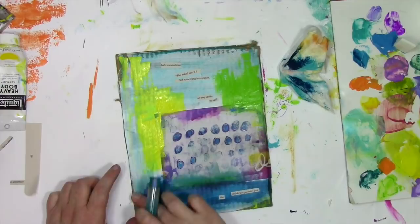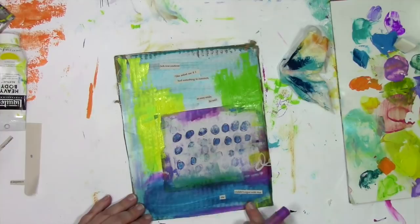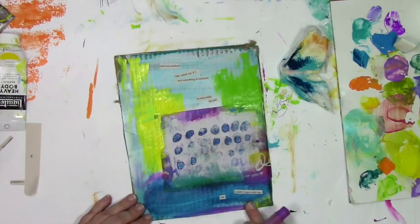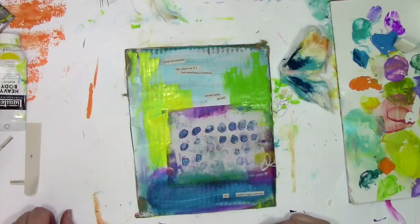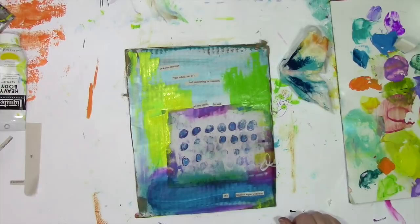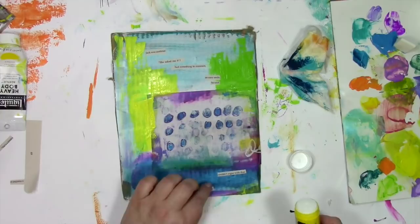Now I haven't glued the words down yet — I'm playing around with little gelatos here in color as I make my final decision on whether I want to glue them down. So what were the words that I found? Here's what it says: 'Jack was cautious. She asked me if I had something in common. An easy smile, he said. She couldn't argue with that.' Now I have to say, this doesn't make a terrible amount of sense — it's not like it's a complete plot all wrapped up in these few words. But the one thing that came into my mind after reading this all put together was: you don't know Jack. This little bit of poetry may not win awards, but it was fun to do and it's fun to have on the page. So I am going to glue it down and keep it.